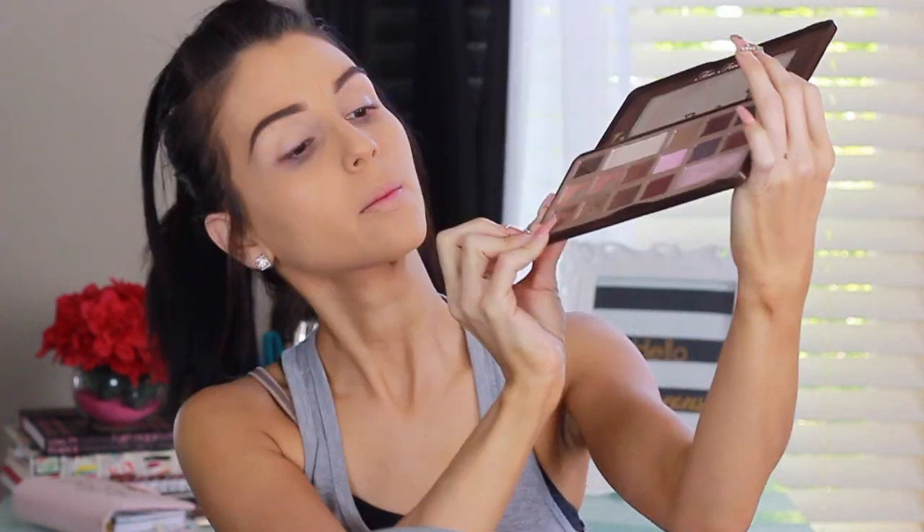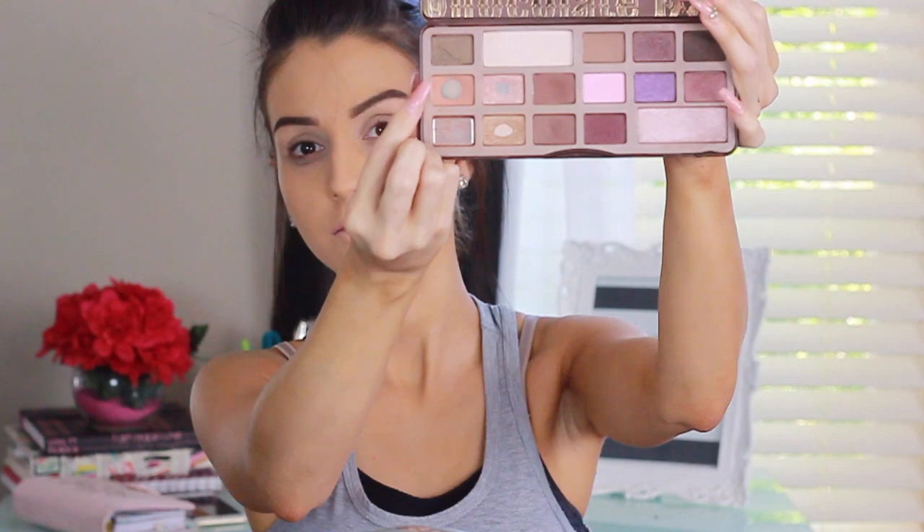Now I'm going on to my eyebrows using the Anastasia Beverly Hills brow gel to get everything in place — I did that off camera because it takes a while. Here I'm applying a little bit of concealer as my base, and now I'm going in with the Too Faced Chocolate Bar palette using the salted caramel color — it's almost gone, I already hit pan on it.